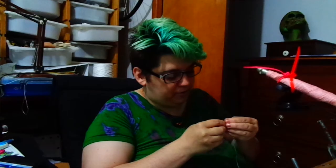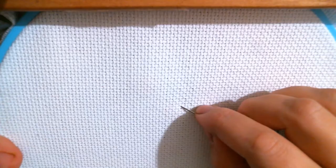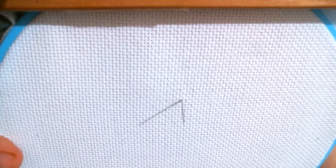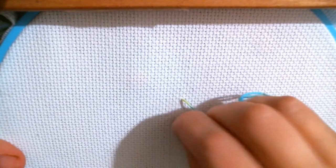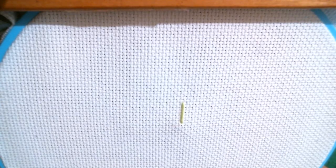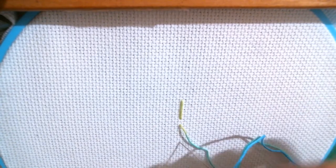I'm going to use all six strands here just so that you can see it really easily. So this right here is our center. What we want to do is count 1, 2, 3, 4 up from the center and pull that through at the bottom. So that's 1, 2, 3, 4 to the center. Then we're going to count down 1, 2, 3, 4 and put that through. Then we have one hole right here — we're going to skip that hole and go down to the next one.